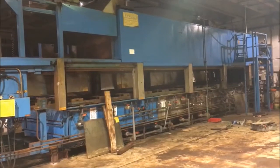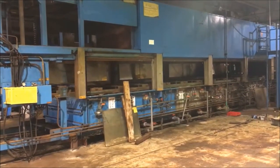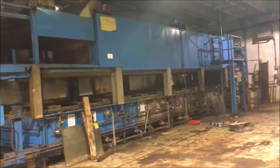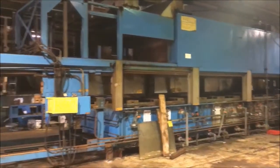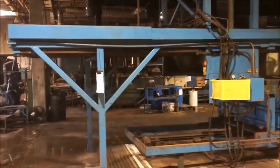Hello, and today you are looking at a TTX slide transfer square Econocoat E-Coat machine. What we will do is walk you through the machine down here on the load and unload end.